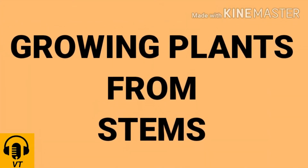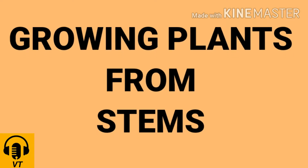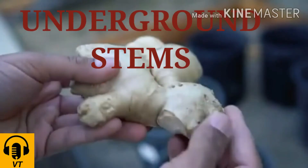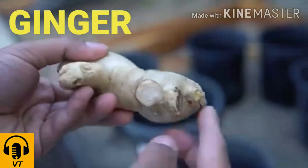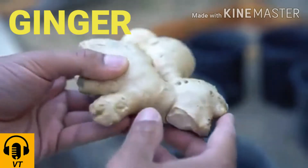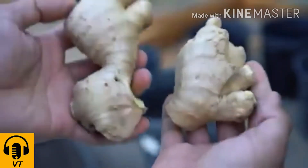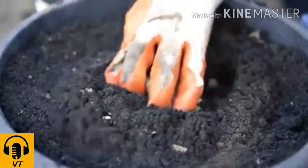Now let us study about growing plants from stems. First, let us see how underground stems like ginger grow. Ginger has small buds on them that can grow into a new plant when planted in soil.